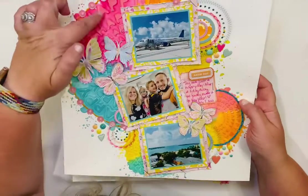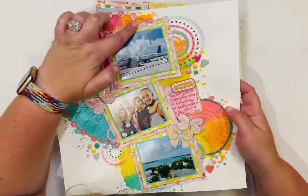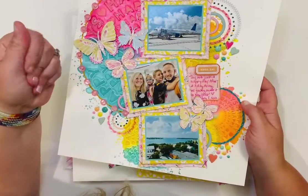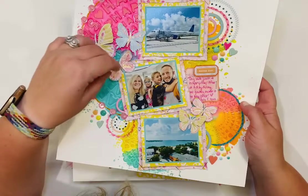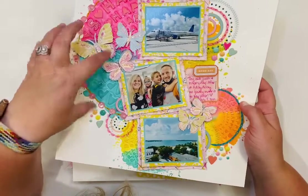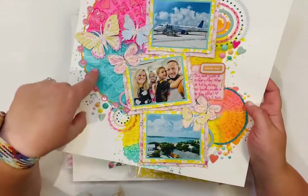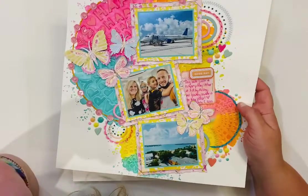The ink here is Lindy's Magicals — it comes as a powder that you sprinkle on, then activate with water to get beautiful colors. I absolutely love those.